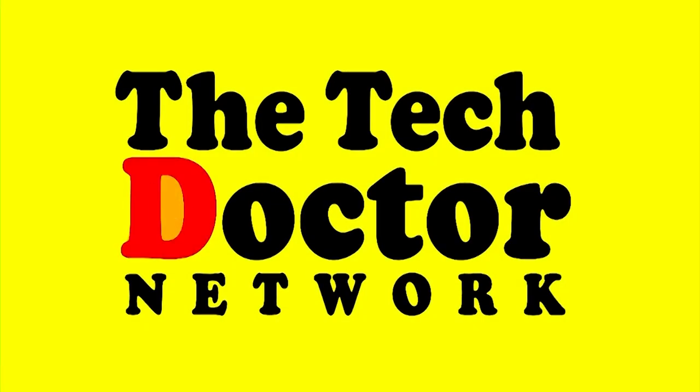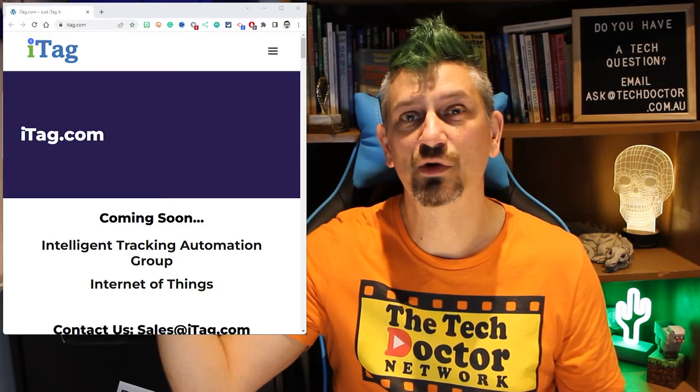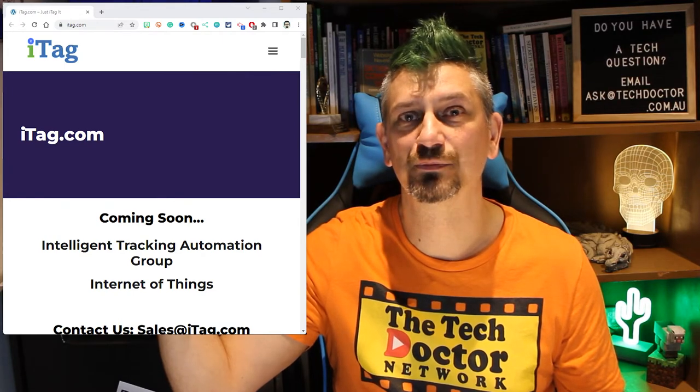Hey there, do-it-yourself technicians! Today we're continuing the location tracker series with the Apple AirTag — the first tag I'm going to be testing, and the newest one on the market. At first I wondered why they didn't call it the iTag, but a quick Google told me Apple might have been beaten to registering that name. There have actually been rumours for years about a location tracker from Apple, but it was finally released just over a year ago on April 30th, 2021.